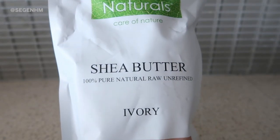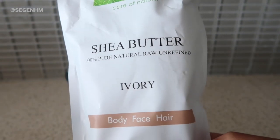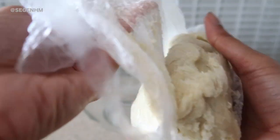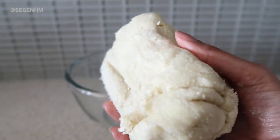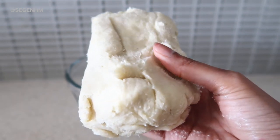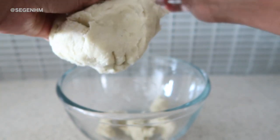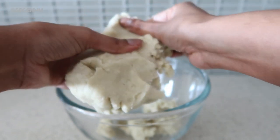I picked up the shea butter right off Amazon. I was looking for a pure, 100% raw, unrefined, natural shea butter — I'll link it down below in case you're interested. It's been really humid and warm in Toronto, so right out of the package the shea butter was already really soft. I didn't have to melt it before whipping. You can already tell how soft it is while I'm ripping it into smaller pieces — it's just so nice and soft.